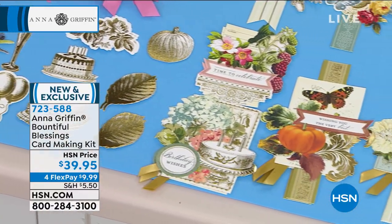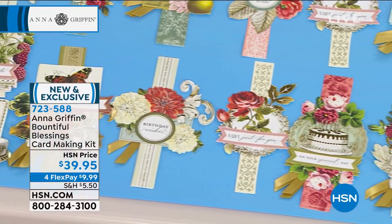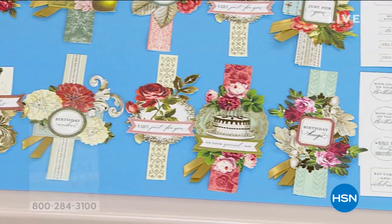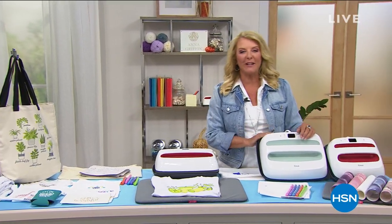We're actually going to take a truncated look at a really awesome today's special. It's the famous Easy Press from Cricut, and we've got a special configuration designed just for you and just for one single day. So let's look at it.